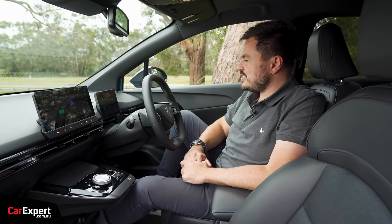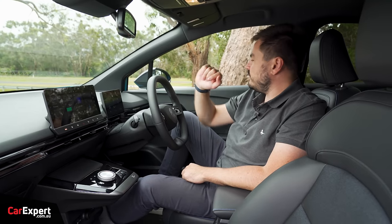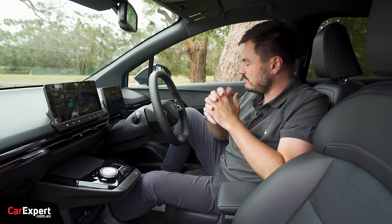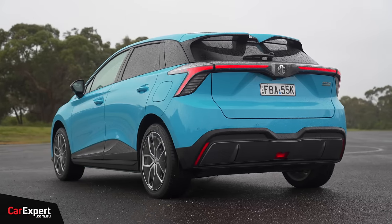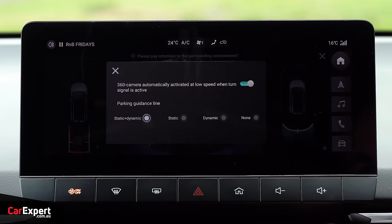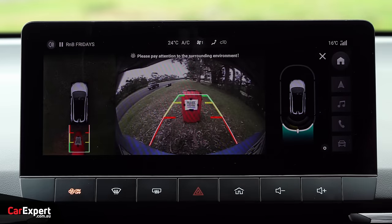For safety tech, you have autonomous emergency braking with pedestrian and cyclist detection, an auto-dimming rear vision mirror, blind spot monitor in the wing mirror, radar cruise control, a traffic jam assistant that stop-and-goes in traffic maintaining a set distance, rear cross traffic alert with auto-stop, rear parking sensors, and a 360-degree camera. However, the quality of that 360 camera is actually terrible — it's super low resolution and you can't even make out details in the top-down view. Given this is a brand new car, a higher quality camera would have been nice.